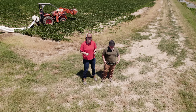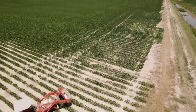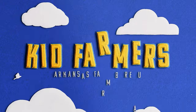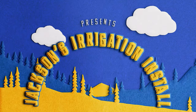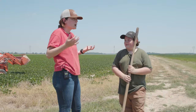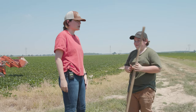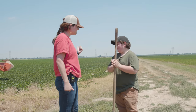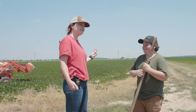Today we're laying Polly Pipe in the field behind me. What does Polly Pipe do? It helps water our fields. And what field will we be watering? I don't know the exact name of it, but it's a bean field.